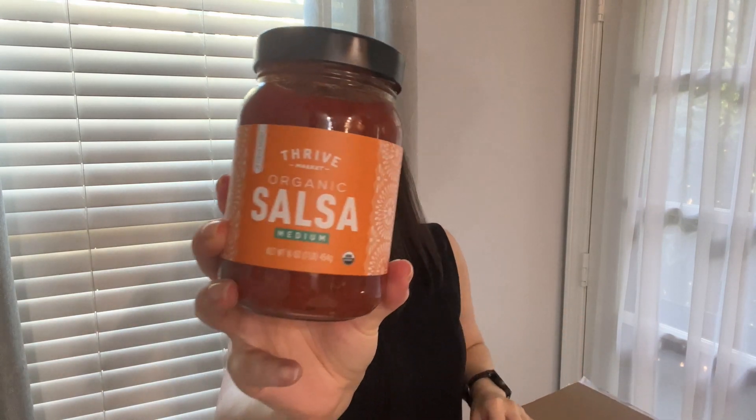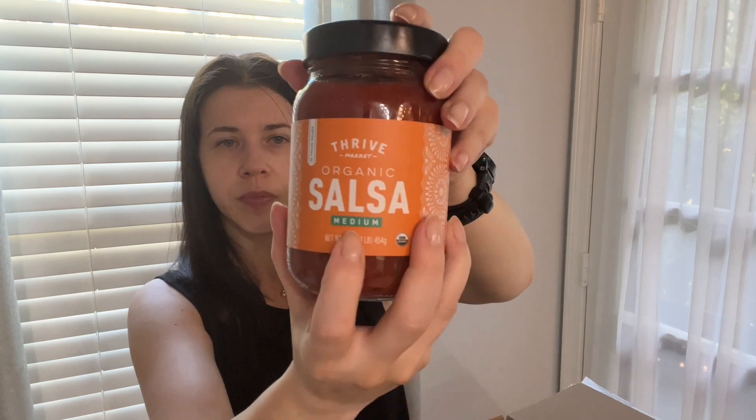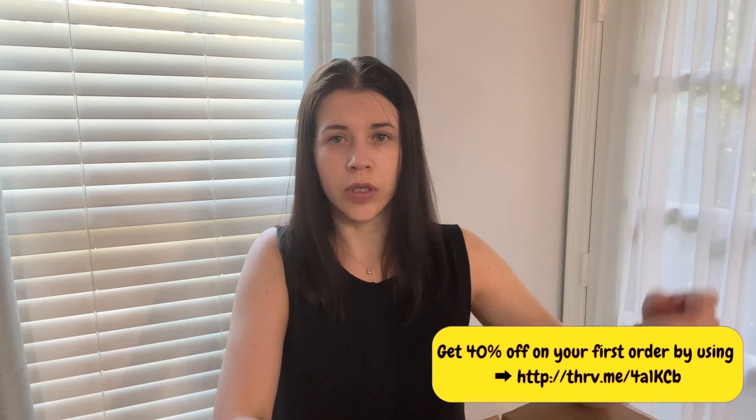This has a salsa — I tried this before, it's good, especially if you have chips. I got the medium; I think they also have mild. And while you're watching, if you want to try Tribe Market, I'll leave my promo code in the description for your first order. I think they also have a bunch of free gifts and it might be $30 or $40 off your first order — double check the link as it's always changing.